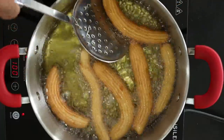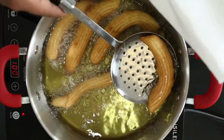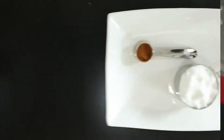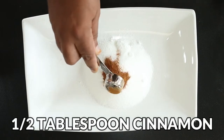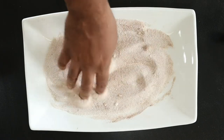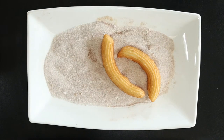Cook until a light golden brown, then remove to a paper towel-lined plate to soak up the excess oil. Prepare the cinnamon sugar by combining 1 cup of sugar and half a tablespoon of ground cinnamon. Roll the churros in the cinnamon sugar until they're evenly coated.